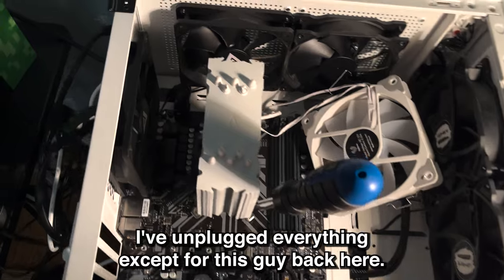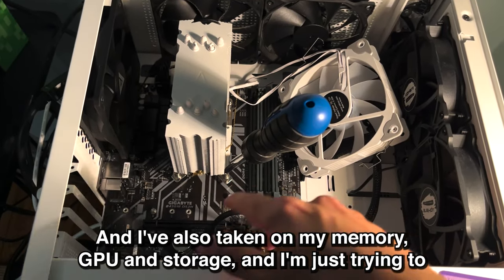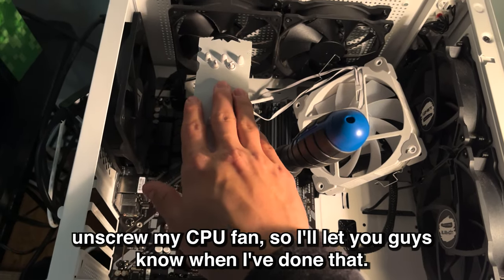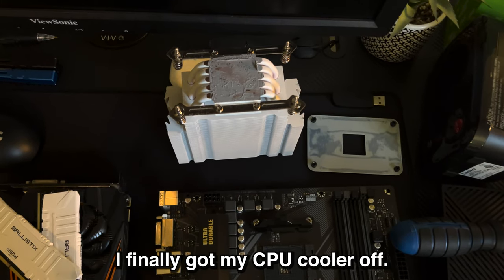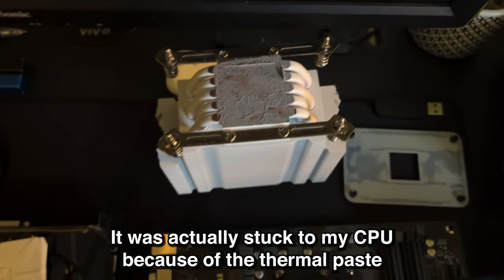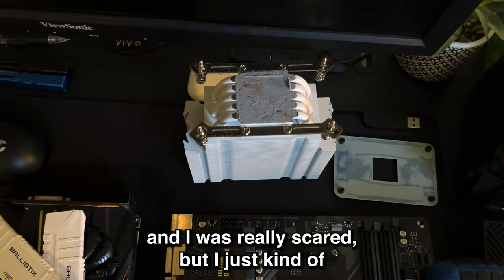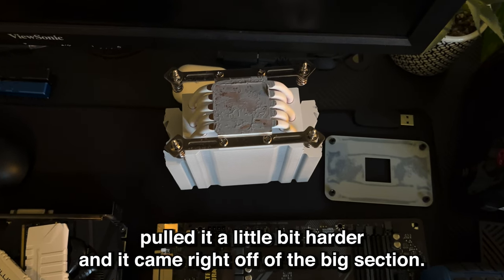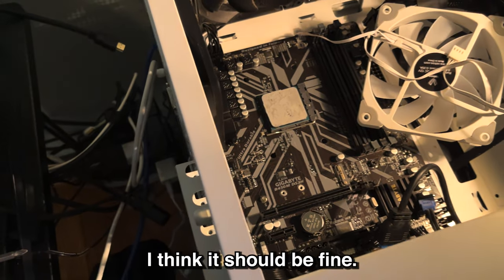I've unplugged everything except for one cable I can't really reach. I've also taken out my memory, GPU, and storage. Now I'm just trying to unscrew my CPU fan. I finally got my CPU cooler off — it was actually stuck to my CPU because of the thermal paste. I was really scared, but I just pulled a little bit harder and it came right off with a big suction sound. I hope my CPU is okay — I think it should be fine.